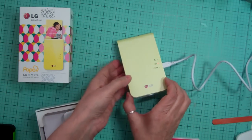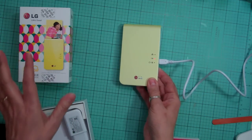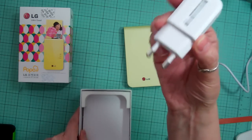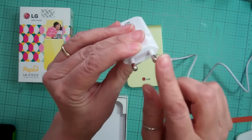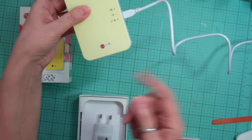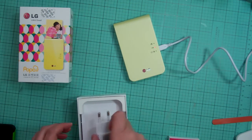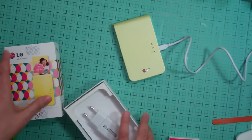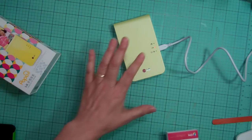I got this for $200 with free shipping, so it was way cheaper and it works the same. The only thing is I got this from Korea so it has their power outlets, but that's okay because there's a cord to charge it on your computer. It doesn't have to fit in an outlet, so I'm fine with that. It's a different kind of printer.